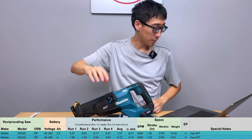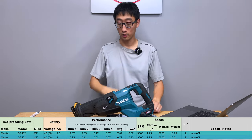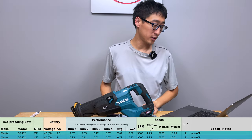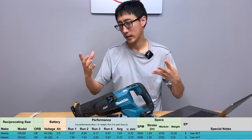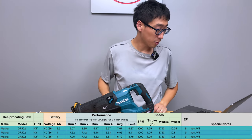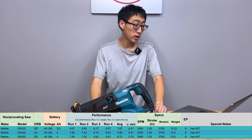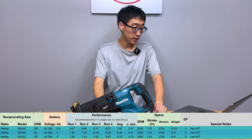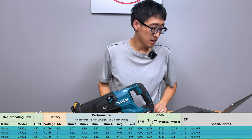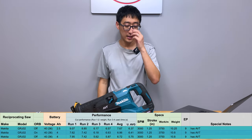Now let's look at the 4 amp hour battery with orbital on. We run all tests at the highest speed configured. Run one 7.62, run two 7.42, run three 6.18, run four 6.63 — average of 6.96 seconds. The weight is the same whether orbital is on or off.